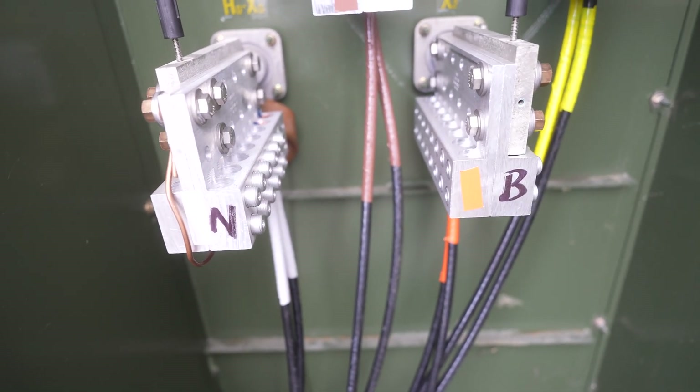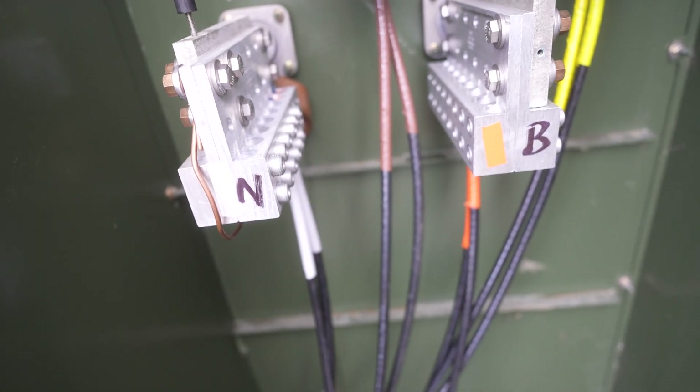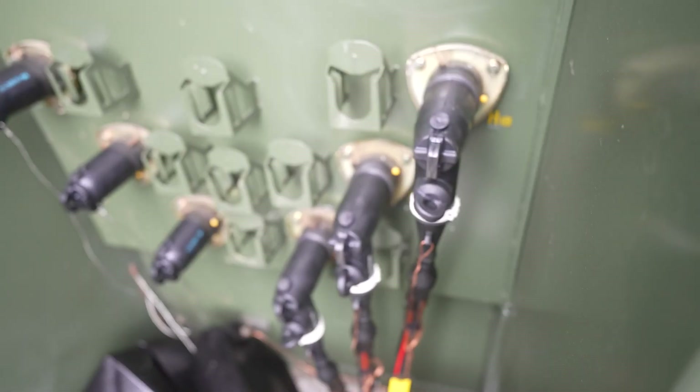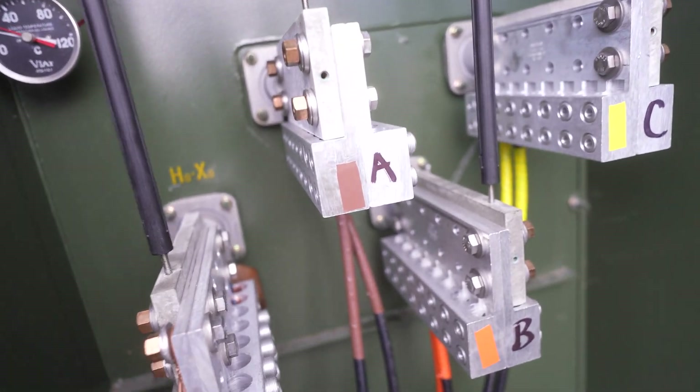Once it's transformed and comes out at 416 — other transformers come out at 240 or 208, where each leg would be 120 and the combination would be 240 or 208. We're not doing that; we're doing 416.